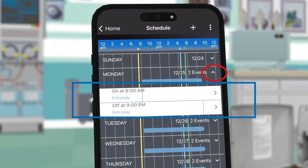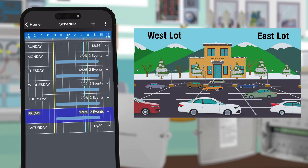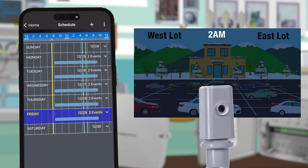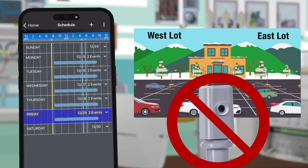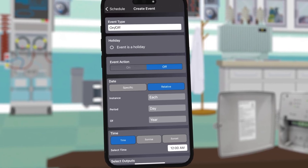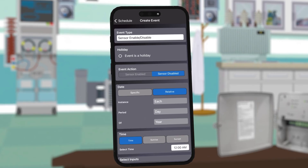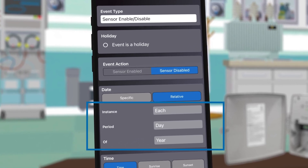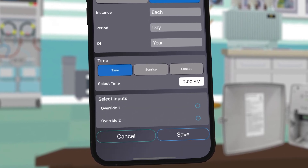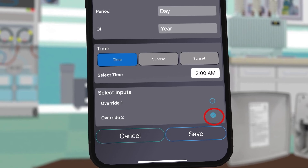Now you can see a line in the weekly view showing when the lights will be on. For the lights in the east and west parking lots, they will turn on and off based on input from the photo control, but we also want them to be completely off from 2 a.m. until sunrise, so we need to disable the photo control during that period of time. To accomplish this, press the plus button and choose Advanced Scheduling. For event type, instead of on and off, choose Sensor Enable Disable. For the first event we want the photo control to be disabled each day of the year at 2 a.m. Because the photo control is connected to Override 2 which controls the east and west lots, we will choose Override 2 and then press Save.